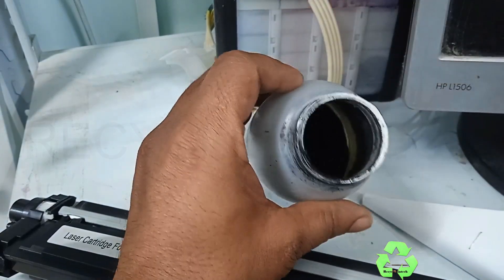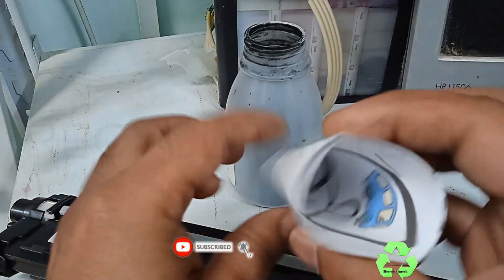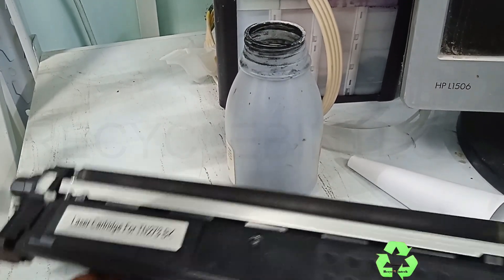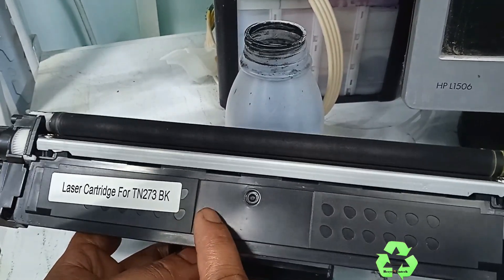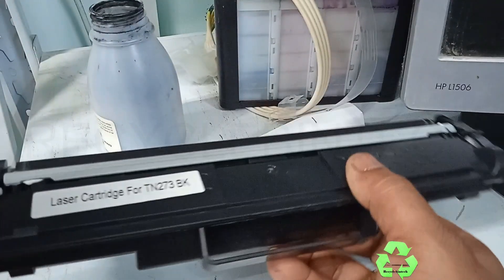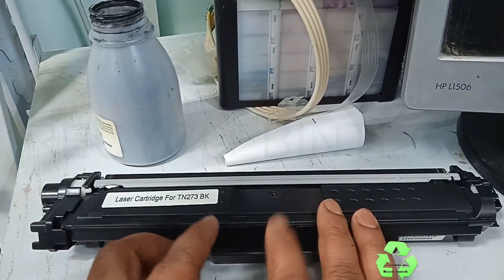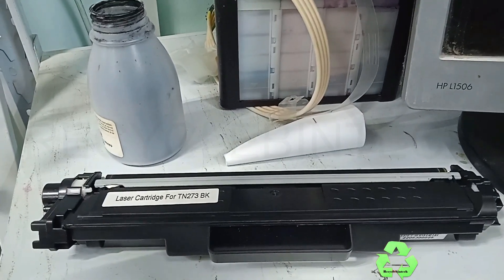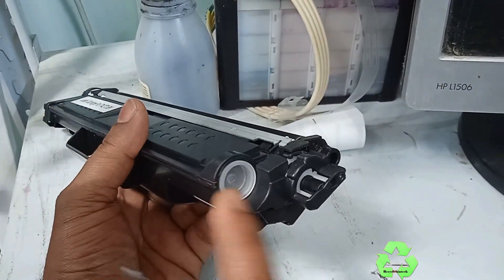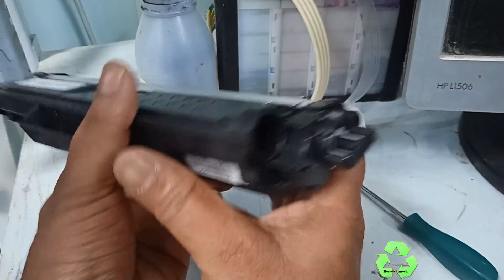I'm just showing how to refill this powder. While refilling, you must be very careful. Just make a cone with paper and tip the powder in — it's a very easy and simple method. Use gloves and a mask during the refilling process. This is the toner TN273 — this is a compatible one, not an original. This is the roller side and the other side is where we are going to refill. Just press and pull it outside — at this place we are going to refill the powder.